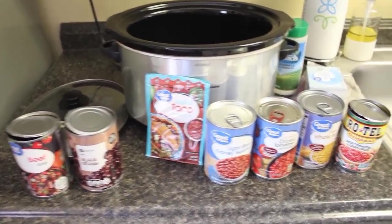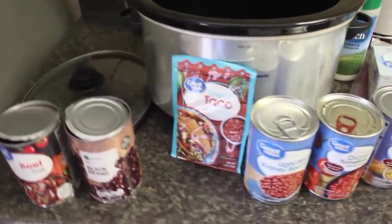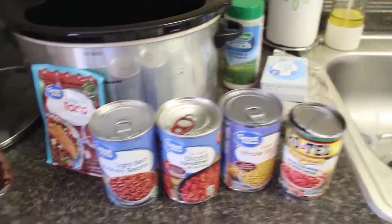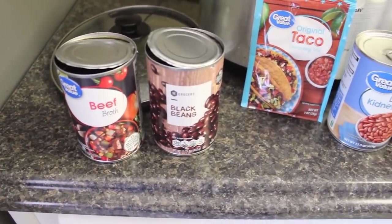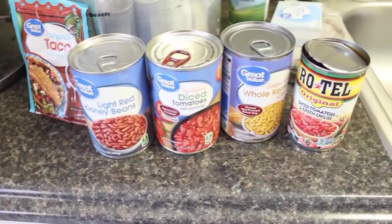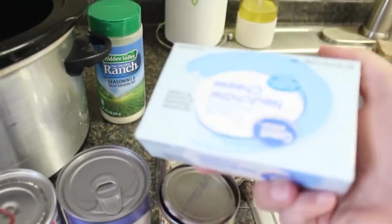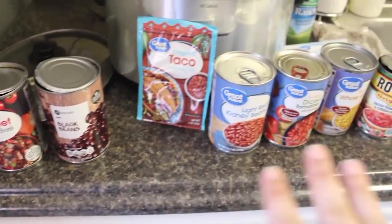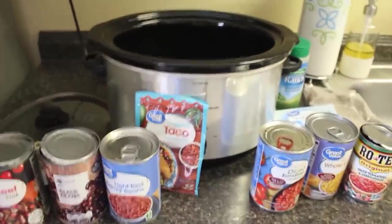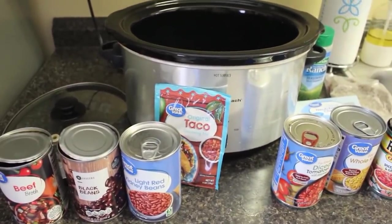For our next dump and go, one of my favorites: taco soup. There are many ways to make this. You'll need a can of beef broth, a can of black beans, a packet of taco seasoning, a can of kidney beans, a can of diced tomatoes, a can of corn, a can of Rotel, one pound of browned ground beef, a packet of ranch — or three tablespoons — and a block of cream cheese.